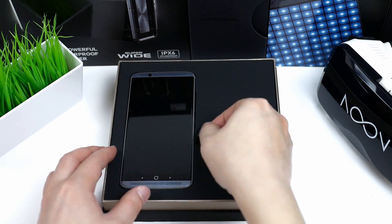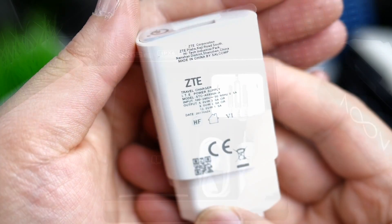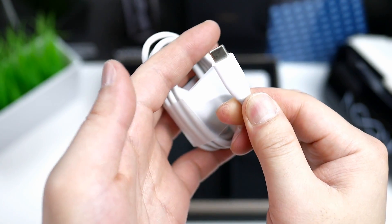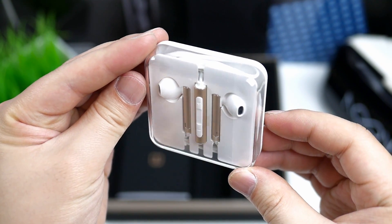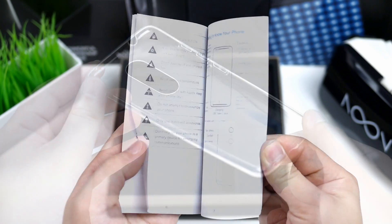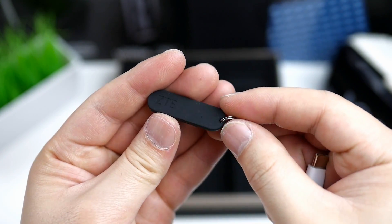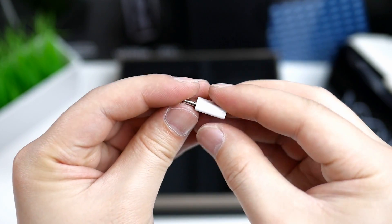The phone comes in a stylish black box and with the phone you get all the usual stuff like a Quick Charge 3.0 wall charger, a standard USB Type-C cable, some very nice high quality earphones, an English quick start guide, a nice clear soft cover that fits the phone perfectly, and last a special metal pin for the SIM tray and a USB Type-C to micro USB adapter.